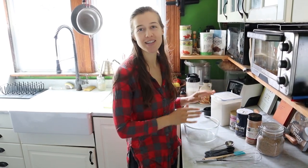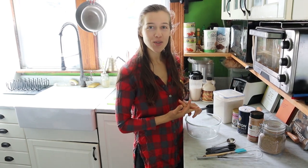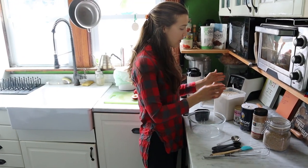Good morning everyone, it is Sunday morning, which is why I'm still in my pajamas. We love to have pancakes at least once a week, just to switch it up because we usually have oatmeal most days. I love these pancakes because they're 100% whole wheat, so you're still getting a lot of fiber. They're oil-free, and they're sweetened with maple syrup. So let's get started.